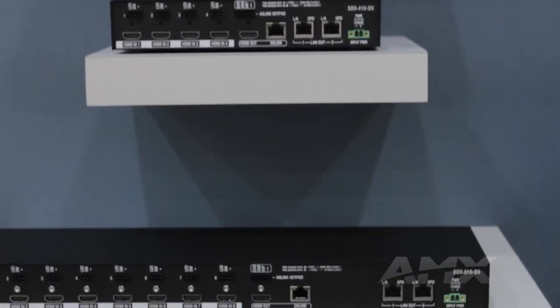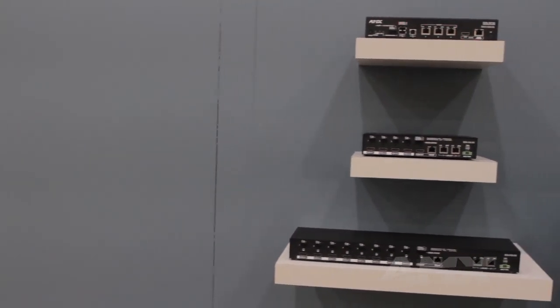Hi, I'm Jeff Birch, Product Manager at AMX, and I'm here today to introduce you to the new digital Solsa switcher lineup. All of these digital Solsa switchers support HDMI, HDCP, as well as Instigate Pro technology for fast switching.